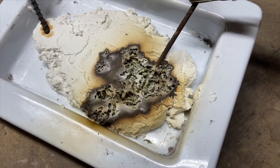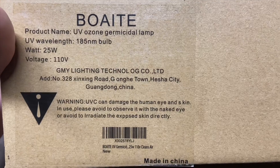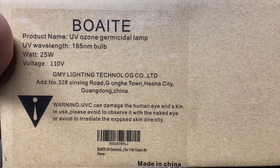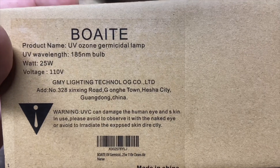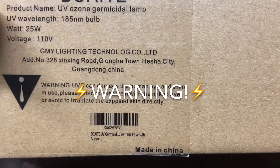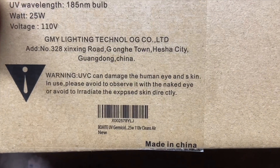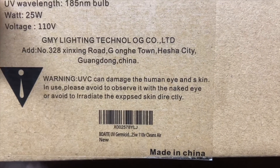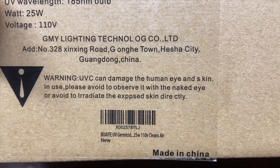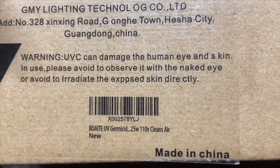This is Electric Universe Eyes and today I got a special package in the mail. UVC ozone germicidal lamp, 185 nanometer bulb, 25 watts, 110 volts, all the way from Guangdong China. Warning before we go any further: UVC could damage the human eye and skin while in use. Please avoid observing it with the naked eye or irradiating exposed skin directly.